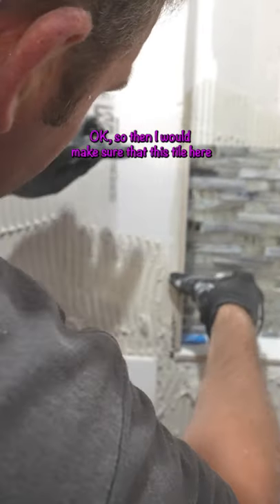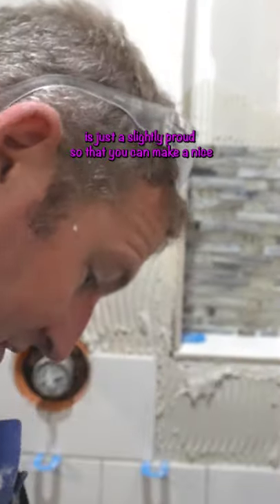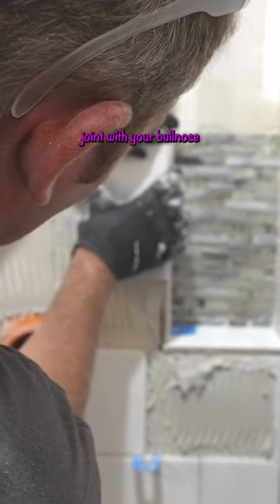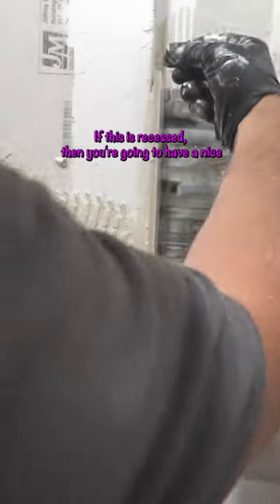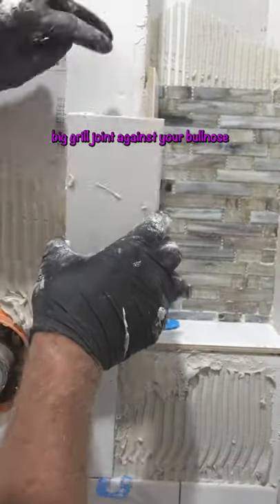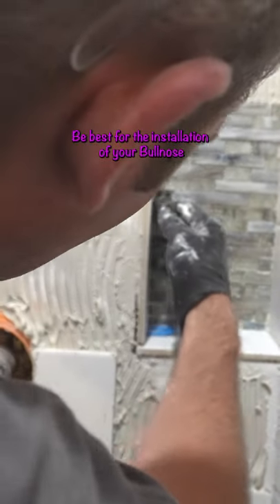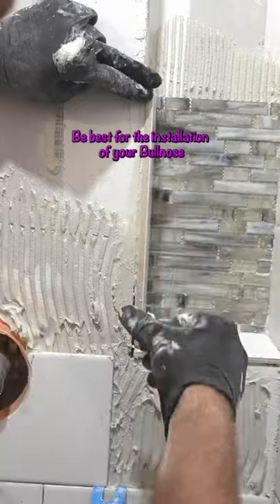So make sure that this tile here is just slightly proud, so that you can make a nice joint with your bull nose. If this is recessed in, you're going to have a nice big grout joint against your bull nose. So if you have this just slightly proud, it will be best for the installation of your bull nose.